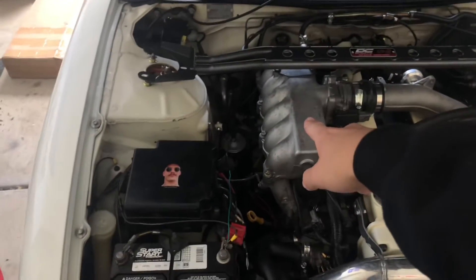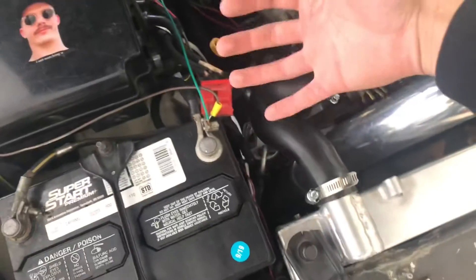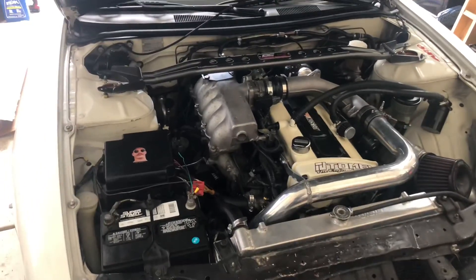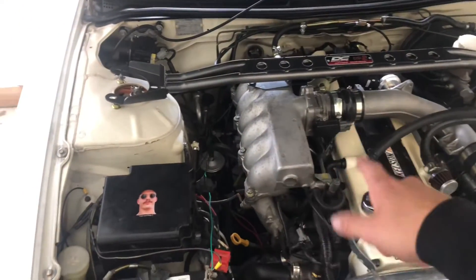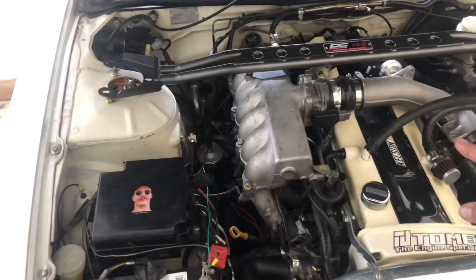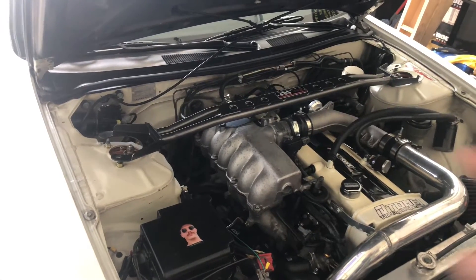Luckily, I have a new intake manifold arriving Monday, so as soon as we do the new intake manifold - which is going to be front-facing - the strut tower bar looks like it's going to fit perfect. If I had a KA or SR20 in this car, the strut tower bar would fit perfectly. The fact that it's got the RB25 with the intake manifold that wraps around the top of the motor is the only reason this isn't fitting right now.